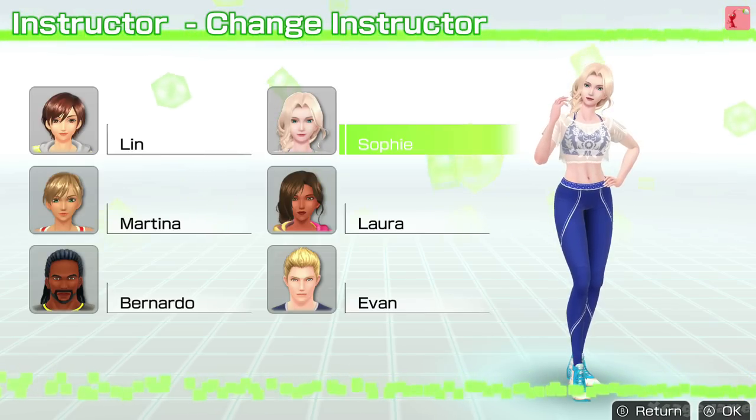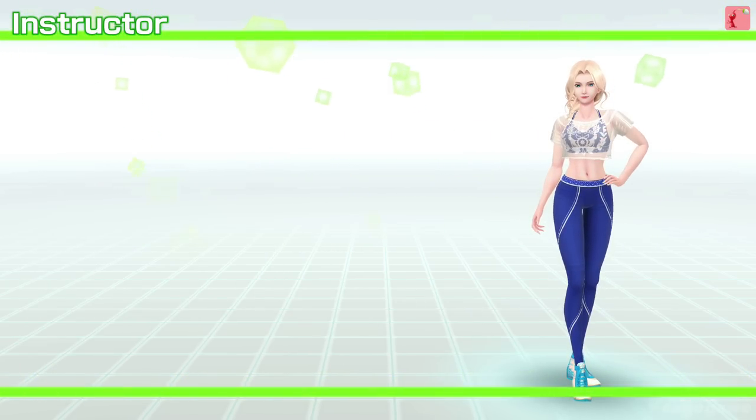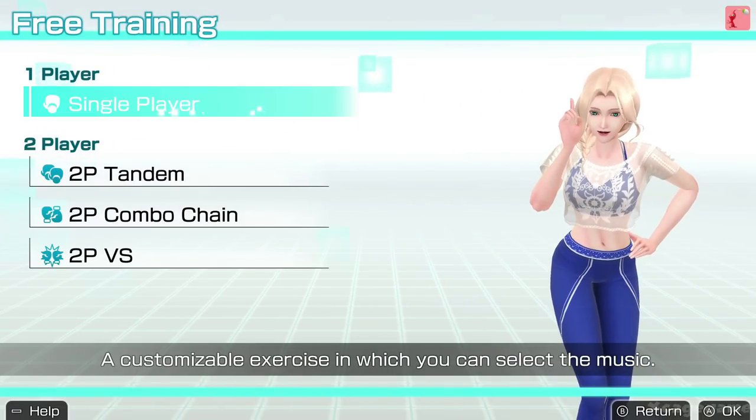Hey, I'm Sophie. Nice to meet you. I'm excited to work with you. What are you thinking?